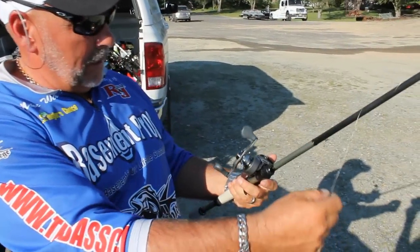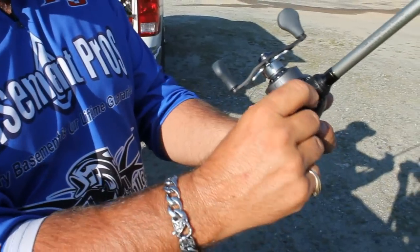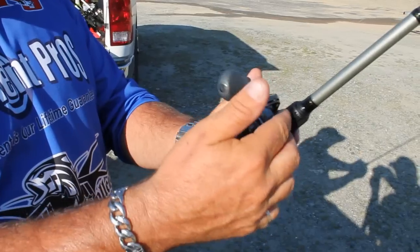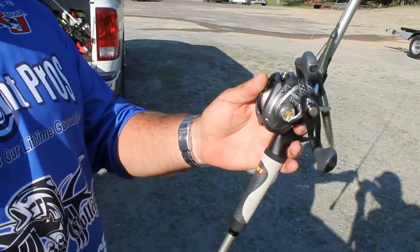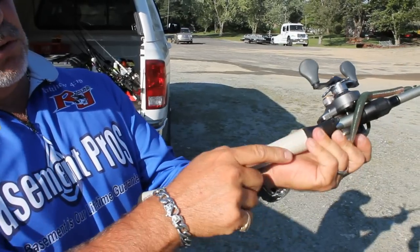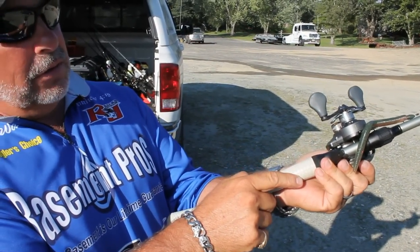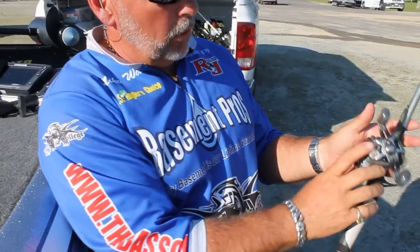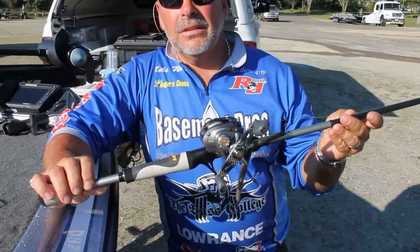And then the other thing is this bait keeper. I don't know if you can see this here, but all you do is just fold it right in when not in use, and then you just pop it out, take your hook, and boom — you've got an instant bait keeper. Plus they also have one at the bottom of the finger grip on the pistol grip there for the baitcasting rod. Super smooth reel, real light. For 199 bucks at Tackle Warehouse, you can't beat it.